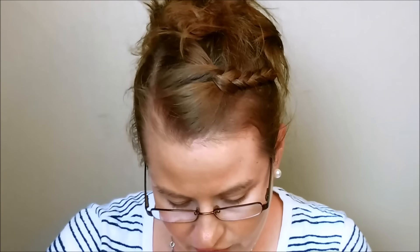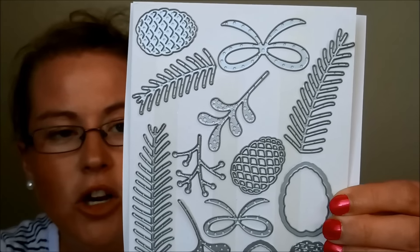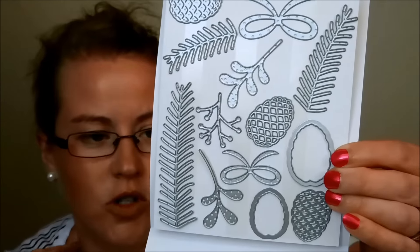Then we have Prettiest Pines Framelits. You have all those twigs to use to make pine branches, plus the little pine cone with the detailed and outer dies. Those are super fun — I can't wait to play with those. My mom always prefers pine cone and nature-type Christmas cards, so I can see that one being her favorite, although she surprised me last year with something completely different.